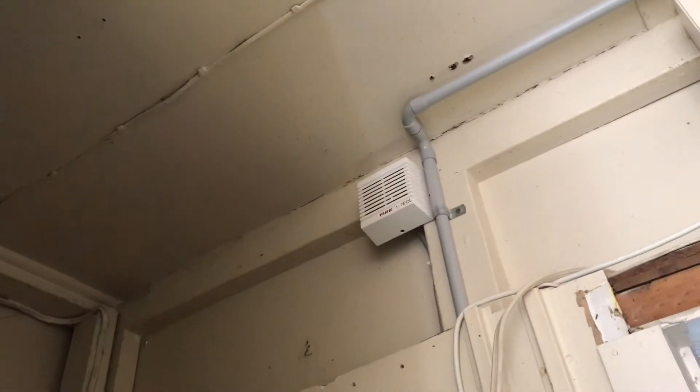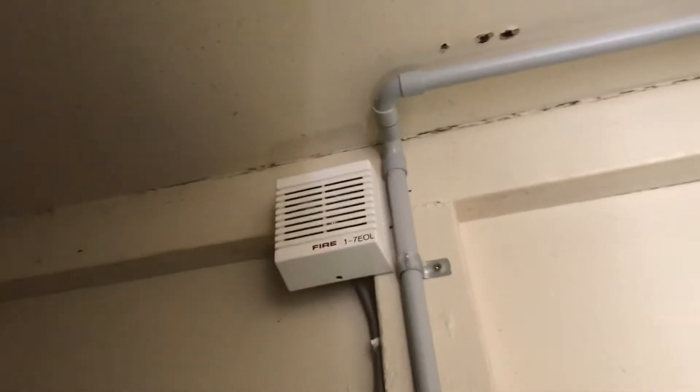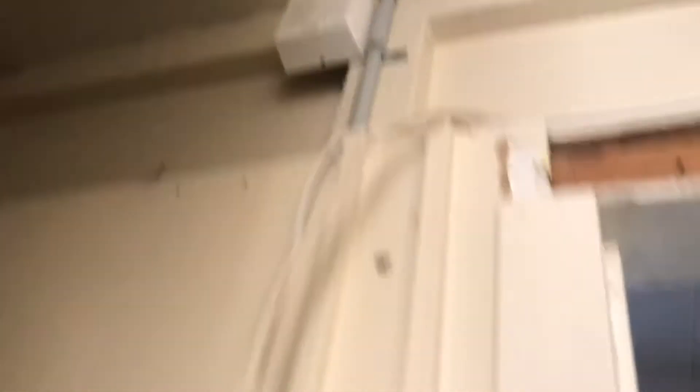And that's end of line. Okay, let's go outside — there's just a couple more speakers.